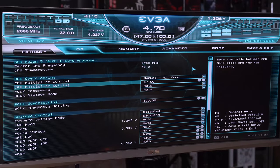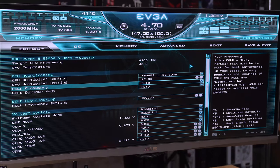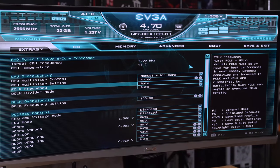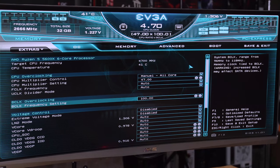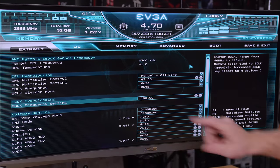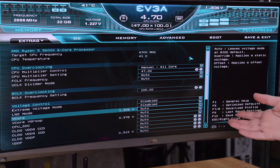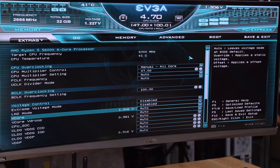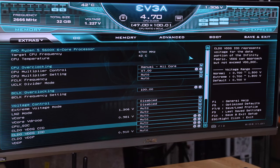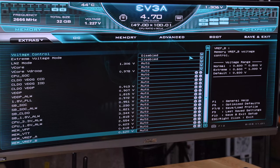Let's see the overclocking options. We have multiplier control — all core or per CCX. F-clock frequency (the fabric clock) is set to auto, which is typically half the memory rate. Then there's the UCLK divider mode, B-clock (base clock) frequency. Extreme voltage and LN2 mode are there for when you have proper cooling — disabling those limits allows you to push voltage higher. Here's the V-core setting, VSOC, VDDP — all the voltage controls you'd play with during extreme overclocking.